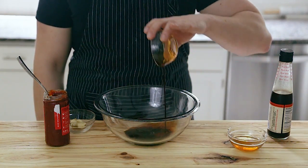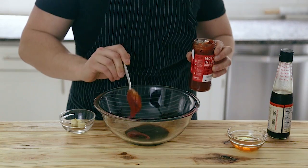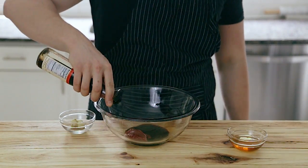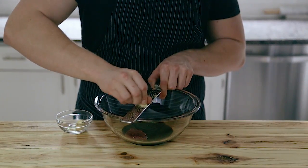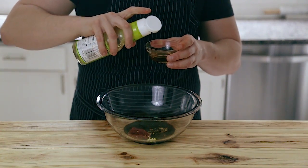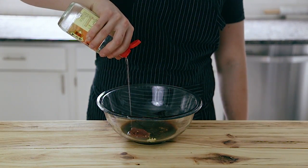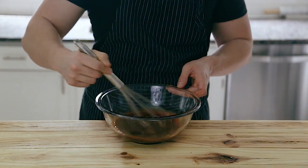First we're going to make the marinade for our chicken. We're going to start with two tablespoons of tamari, two tablespoons of gochujang — which is a fermented chili paste, super easy to find, a lot of grocery stores carry it — one teaspoon of fish sauce, two heaping tablespoons of honey, three plump fresh cloves of garlic grated, about two tablespoons of rice wine vinegar, and one solid tablespoon of mirin, which is a sweet rice cooking wine, super widely available too.